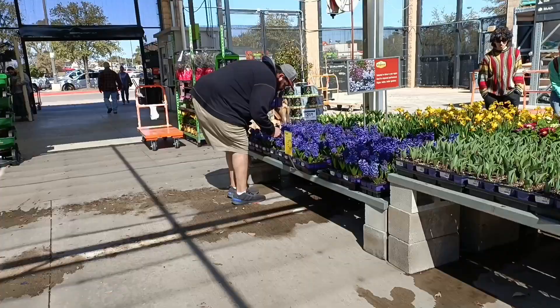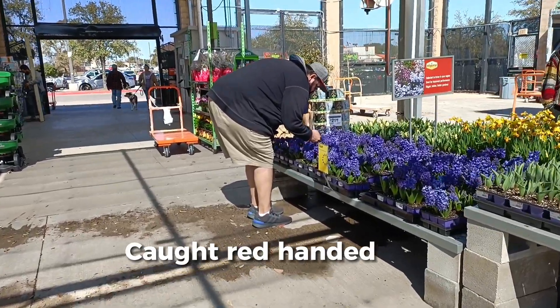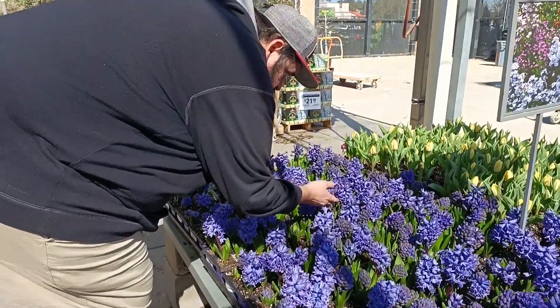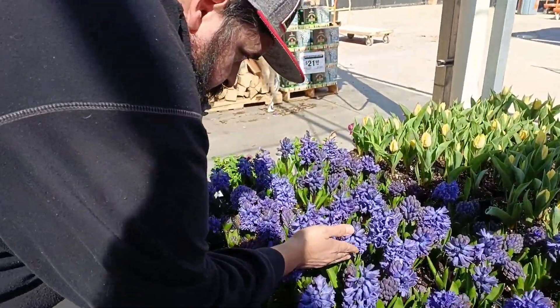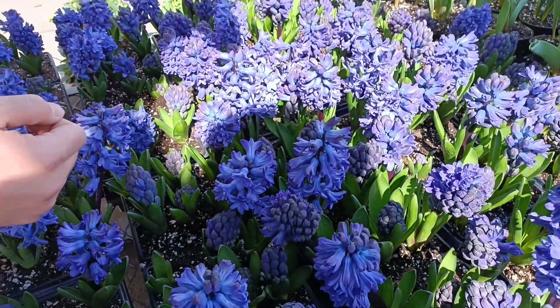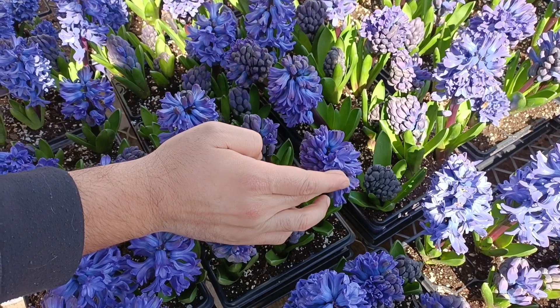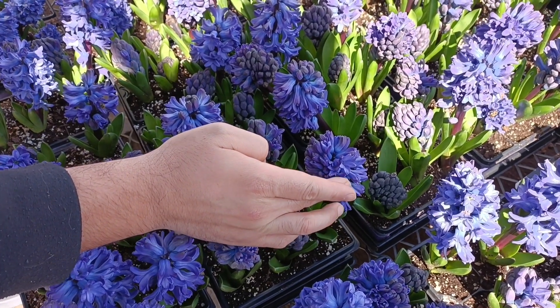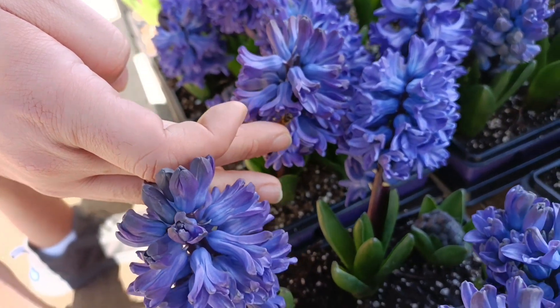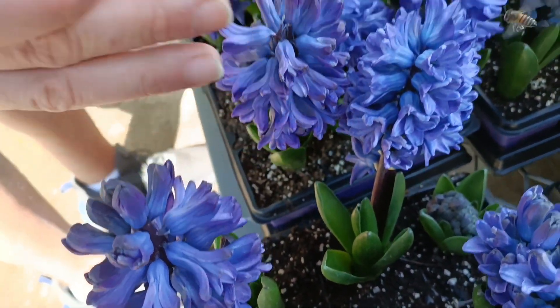So Kayvon is hanging out with the hyacinths. He loves the bees, so maybe we'll catch him talking to the bees. Did you get one yet? Yeah. You see him? He likes to pet them. Aw, he's letting you. Oh yeah, they have lots of pollen on them.